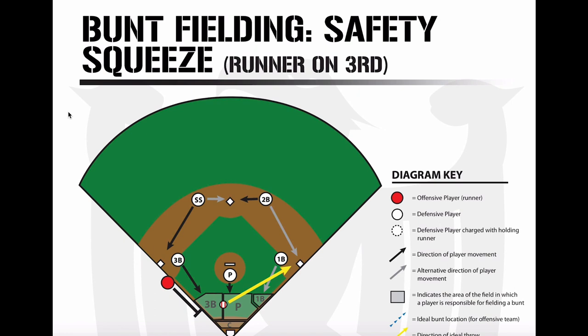You can't defend against a well-executed safety squeeze or suicide squeeze — it's very easy to defend when they screw it up. You have to judge for yourself: if you have to take more than a couple of steps — whether you're the third baseman, first baseman, or pitcher — you're not going to get the guy at the plate, so just go to first. The second baseman needs to cover first base if the first baseman crashes. That's the long and short of the safety squeeze and suicide squeeze, which is going out of style at higher levels, but we need to cover it so everyone's on the same page.